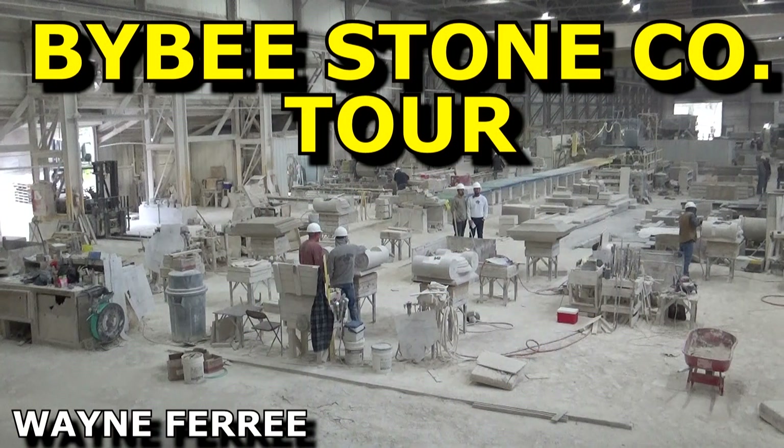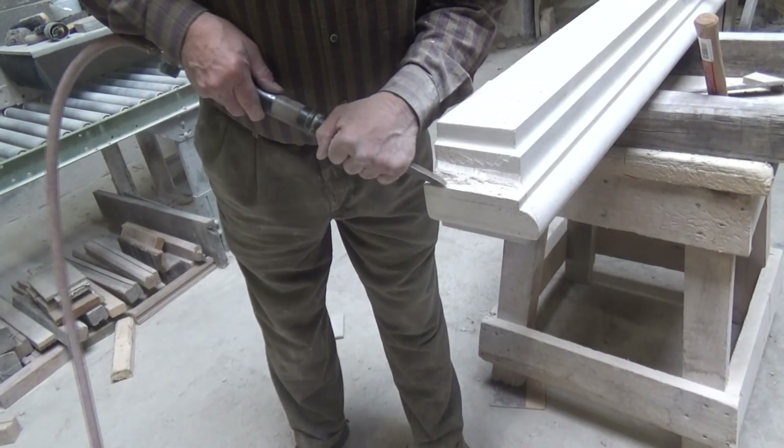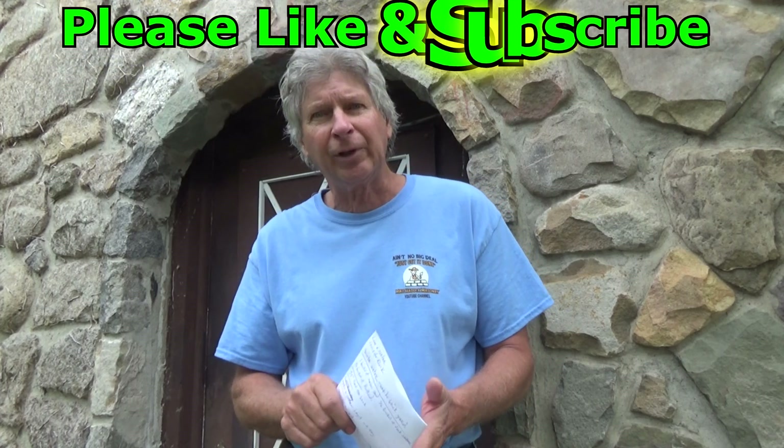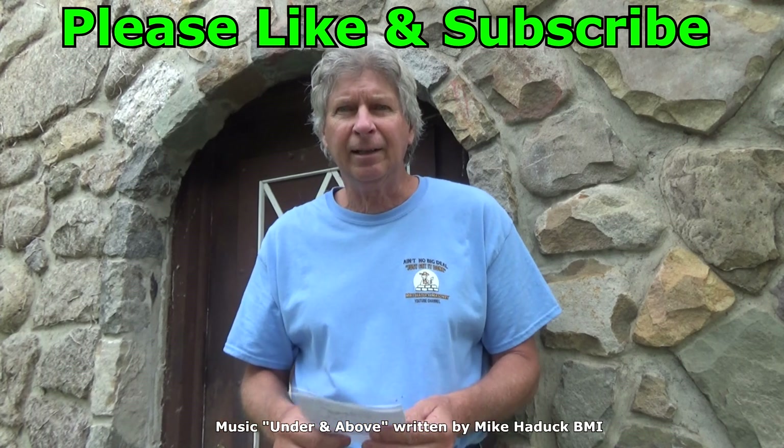Anymore they saw everything and then they thermal face it, so you don't see that kind of work. But when you go around looking, now you'll know what to look at. Also, Wayne Feree was in Indiana and he went and did a tour at Bybee Stone Company — they've been in business since the 1860s and it shows you how to carve it inside and everything. He also did another video on stone corner moldings. Check out his channel — it's really important if you're a stonemason to know how they did all this old stuff and how they do it new school now. That's it. I'm Mike Haddock, and I'll see you next video.